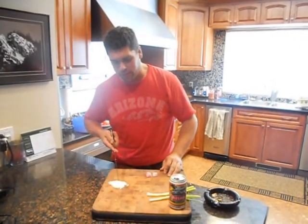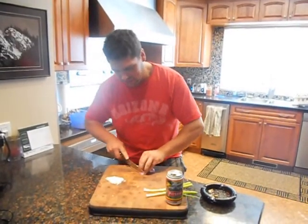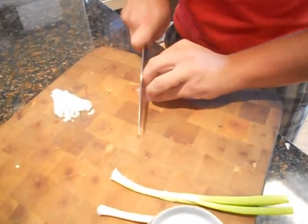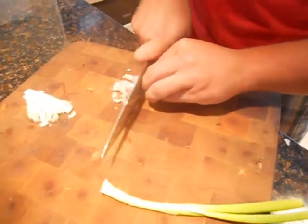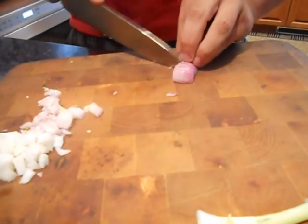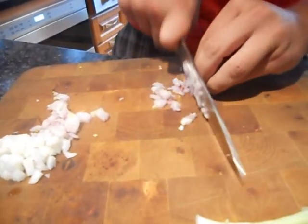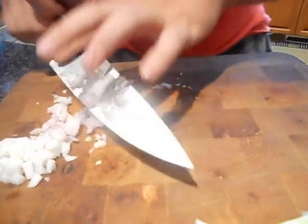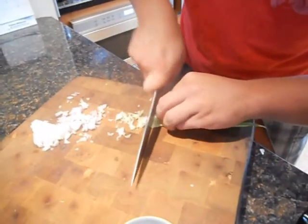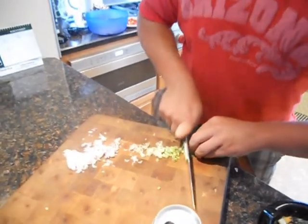We'll be flavoring our dish with white onions, shallots, and scallions — just going to give them a nice fine dice. Try to always keep the blade away from the tips of your fingers, of course. Nice smooth stroking motion, as some of the ladies out there like to call it.